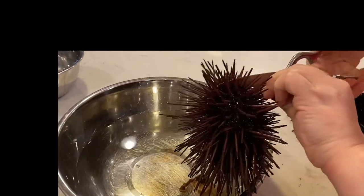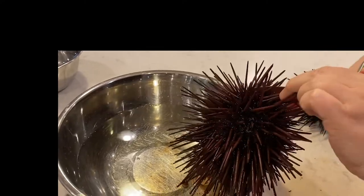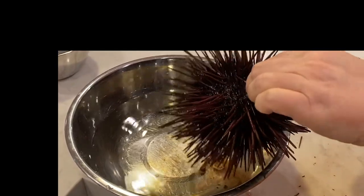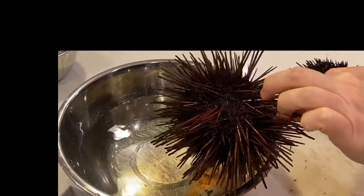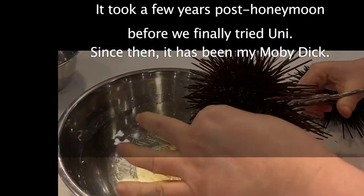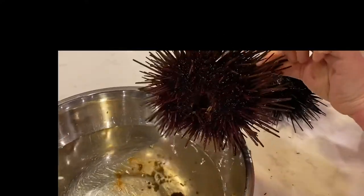You have a very famous story about sea urchin. Care to tell it? I'll just say that ever since a traumatic incident involving me stepping on one during our honeymoon, I've had a vendetta against them ever since. I do not have good memories of pulling all those spines out of my feet.